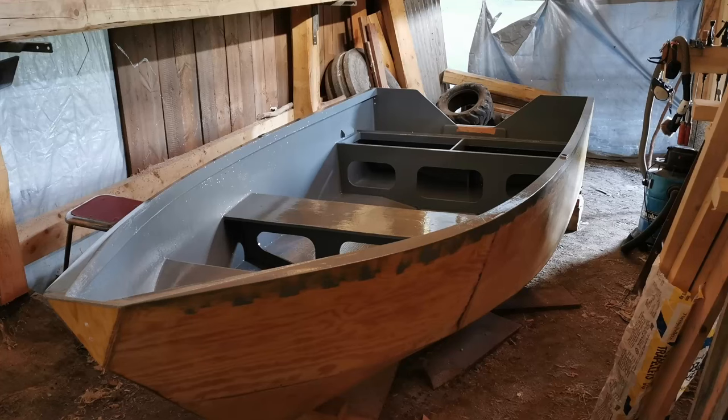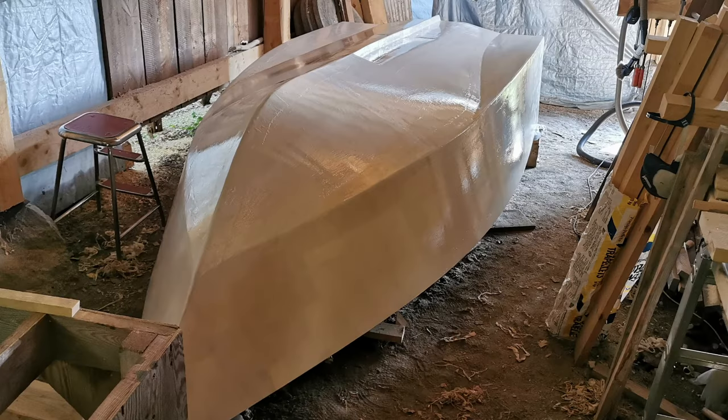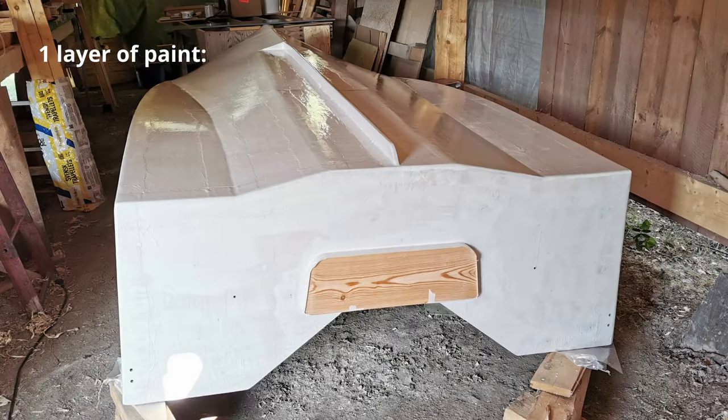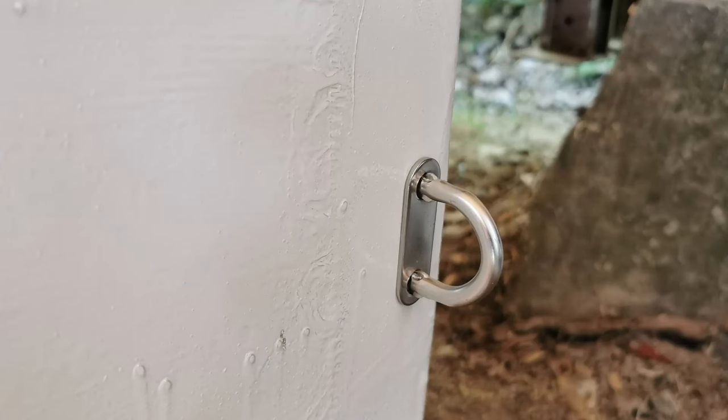Now the boat is almost finished and it's painting time. I used two-part polyurethane paint. This paint gives a hard and waterproof surface and as I understand it, it's a popular paint for boats. I chose two different colors — the inside of the boat is gray and the outside is white. This is after one layer of paint and as you can see the coverage is not very good. In total I put on two layers of paint on both sides, which required about one liter of paint per side of the boat.